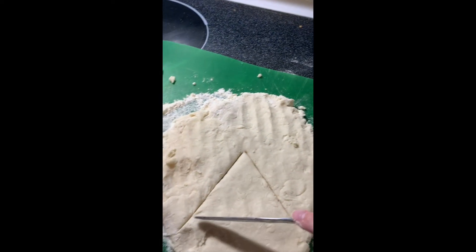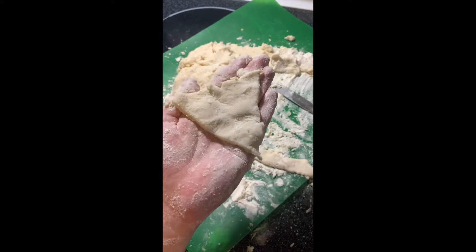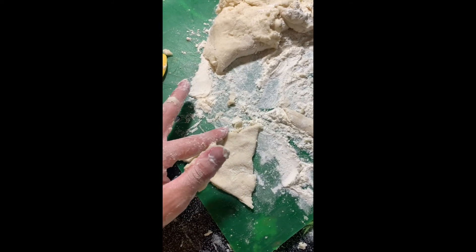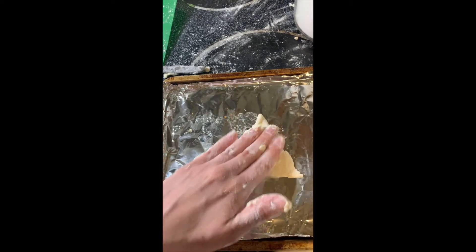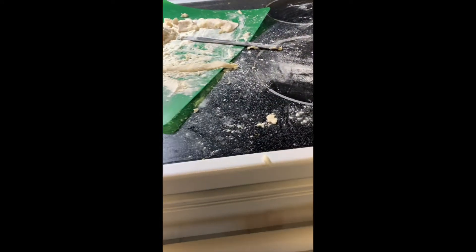I'm just gonna cut out a triangle, but you can cut out whatever shape you want. It'd probably be a lot easier with a cookie cutter, but I don't have cookie cutters. I went ahead and cut out my triangle — it's got a bunch of finger pulls on it and it's kind of misshapen, but I'm gonna fix that up. Then get your pan with some foil on it, put your shape on it, open up your oven, make sure it's preheated, slide it on in, and shut your door.